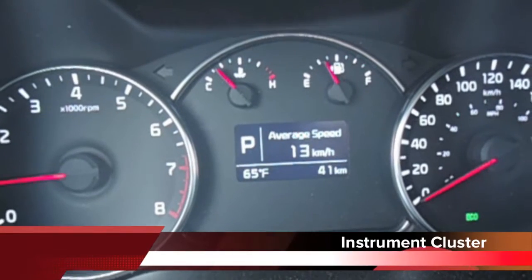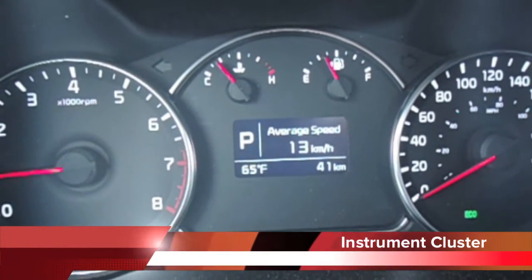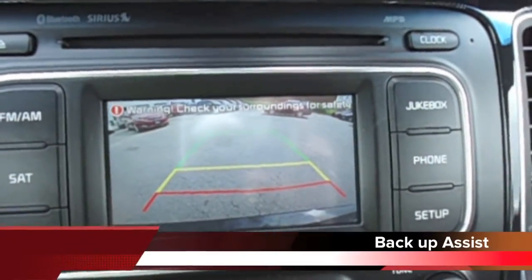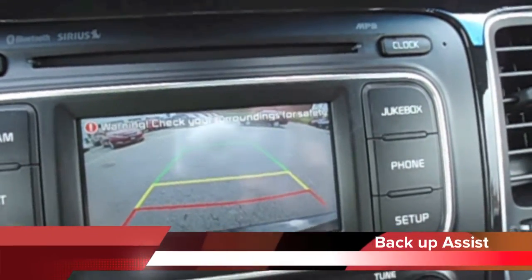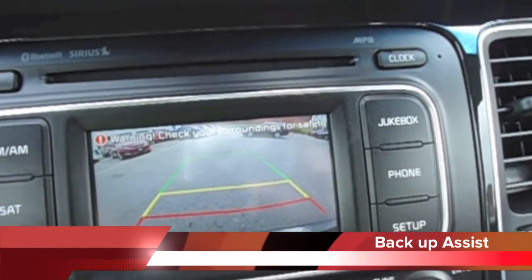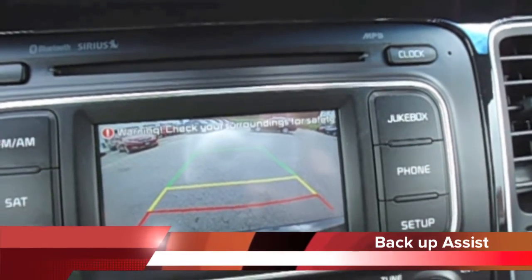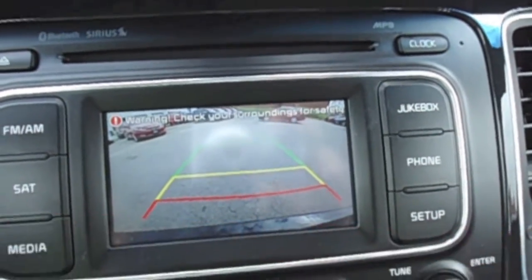Here on the instrument cluster you have a nice LCD screen that tells you all the information you need while driving. This screen also comes with a rear camera display — whenever you shift into reverse, an image from the integrated rear-facing camera is displayed on the UVO screen, letting you see things behind the vehicle that you might not see by looking over your shoulder.